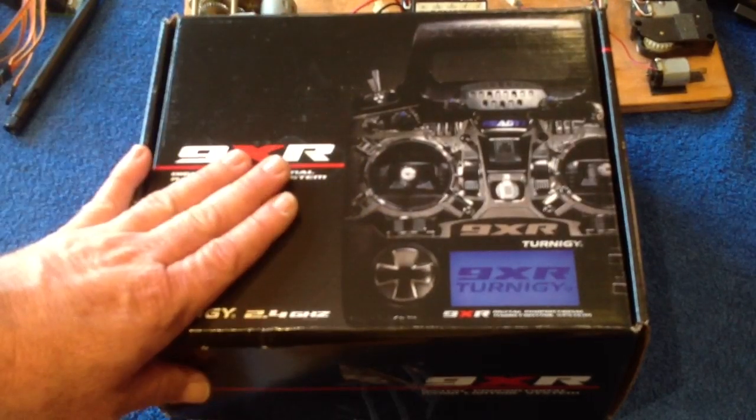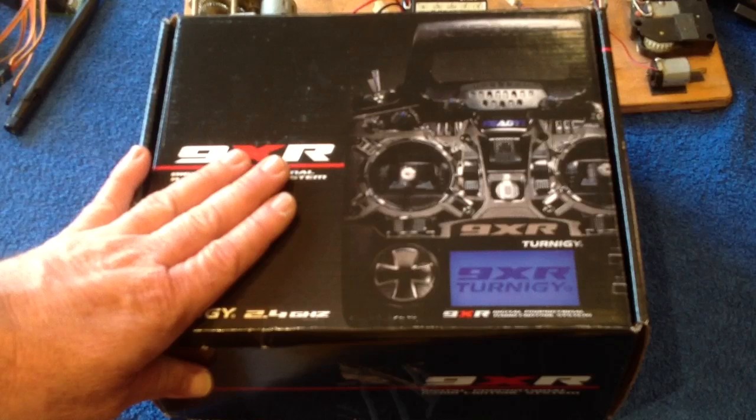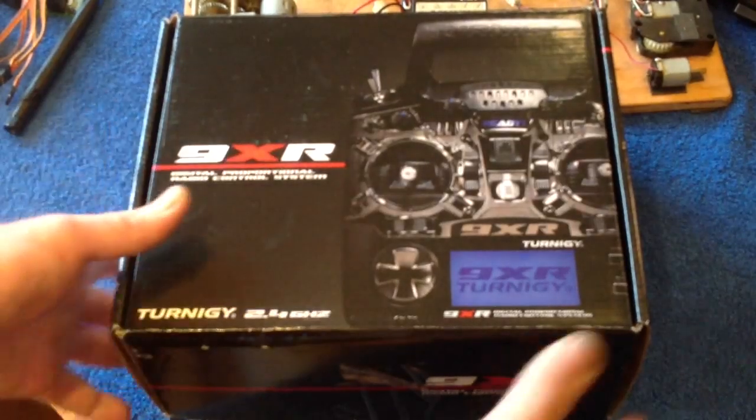So this is your 9XR. We're going to look at this one first. Here it is, fresh from Hobby King. I'm going to take it out of the box and see what we've got.